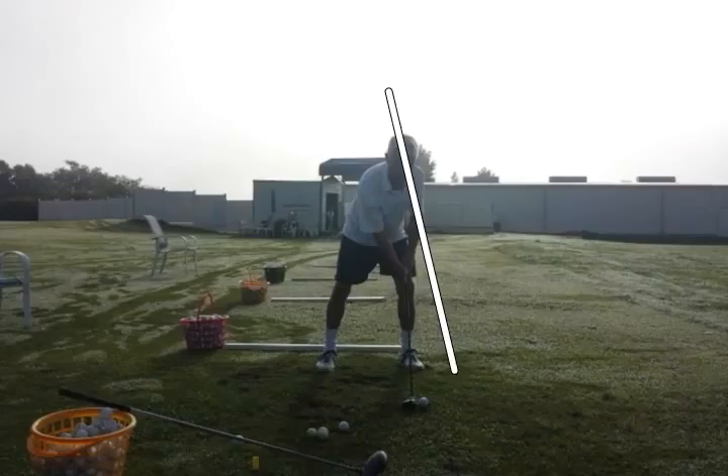What's going to happen from this position is his head's probably going to have to go backwards from the top of the backswing. We'll see what happens.